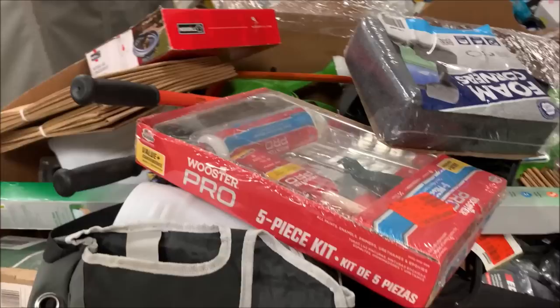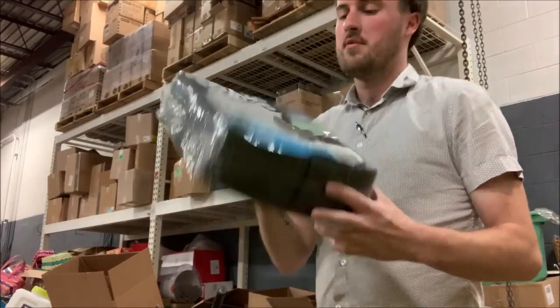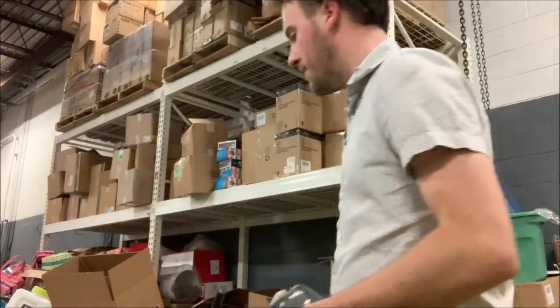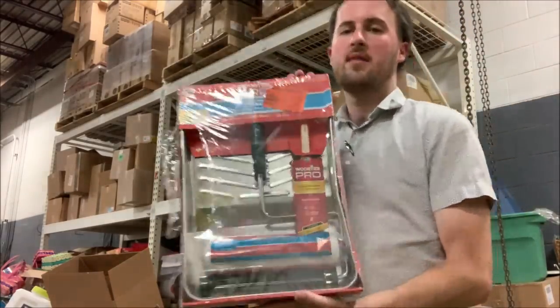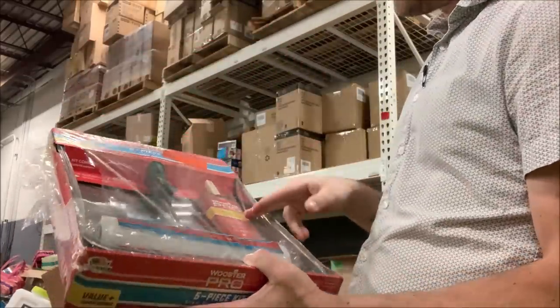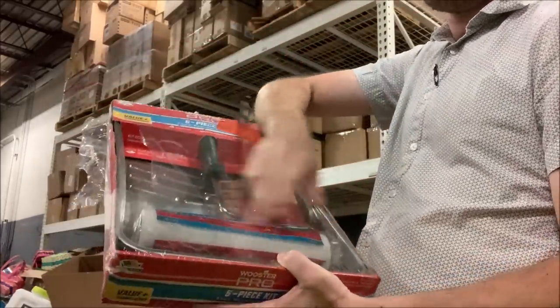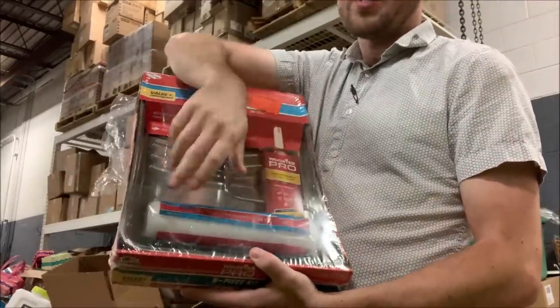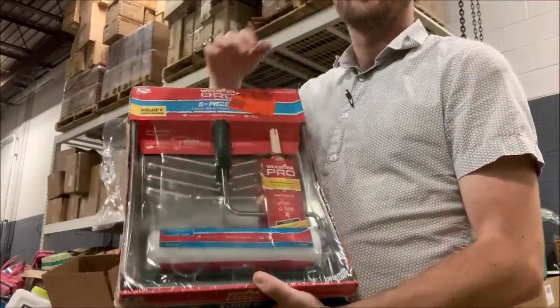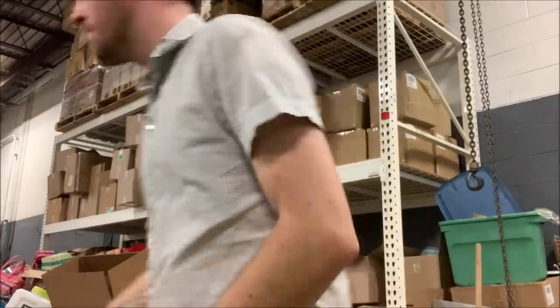First we've got foam corners — might hang on to these for shipping, but if not it's going to be a middle dollar day. We got a paint set here: roller brush, the tray, and then the roller. I don't know which part is the roller — is it the actual reusable part or the part that you throw away? I've heard them both referred to as roller. Anyways, that is going to be 10 bucks.